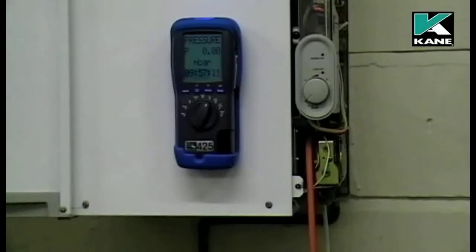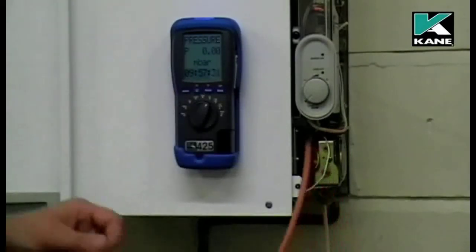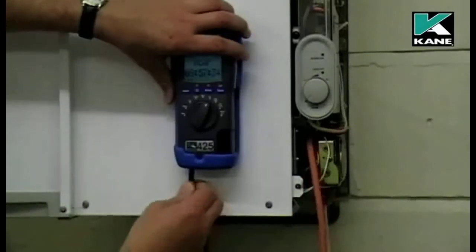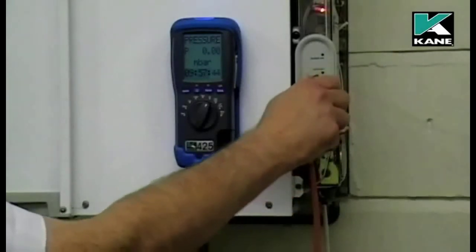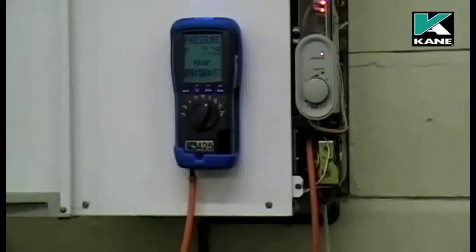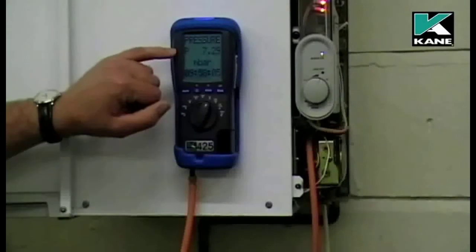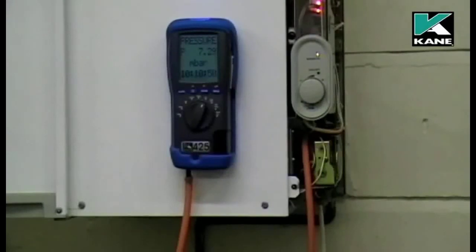We've zeroed the pressure sensor. I can now connect the hose to P1 — it's already connected to the boiler. Now I can fire the boiler. Just wait for the pressure to stabilize. Here we've got a pressure of 7.3 millibars on this particular boiler.